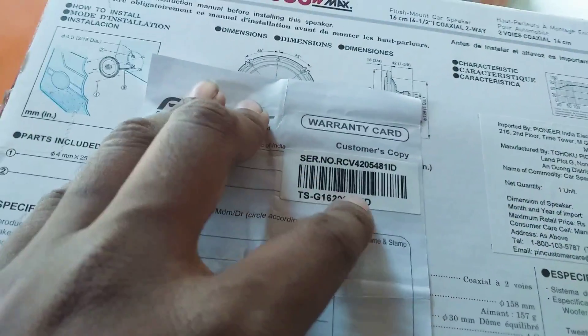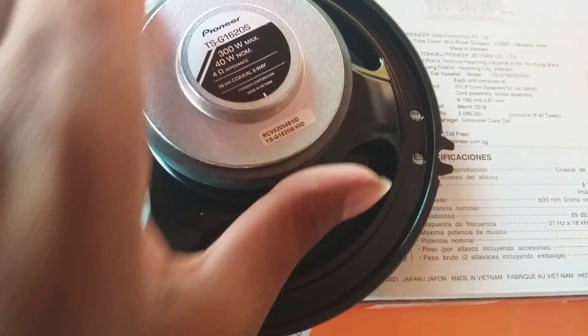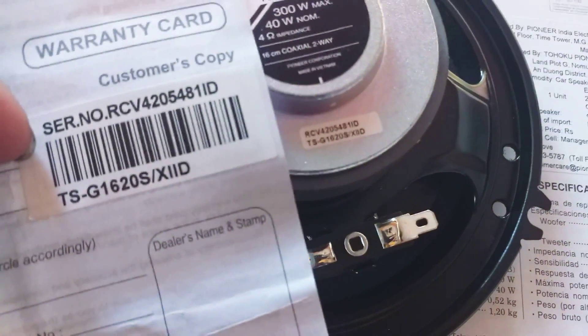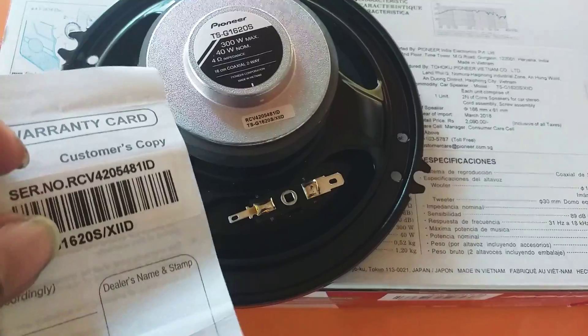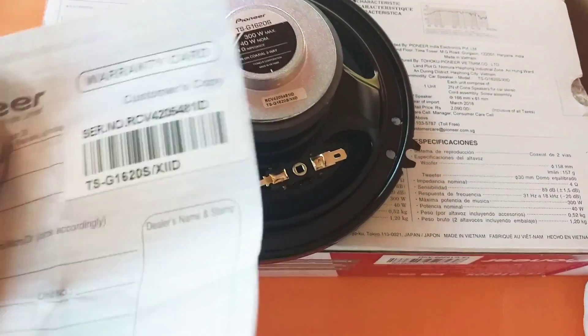The most important point is to check that the model number available on the warranty card is the same as the one available at the back side of the speaker. Here you can see the same model number TSG1620S on both. This is how we can check the genuineness of the warranty card, because nowadays even fake warranty cards are available in the market.